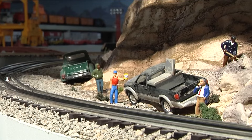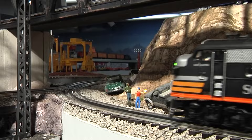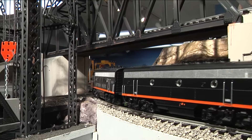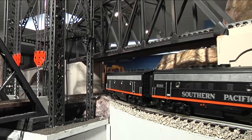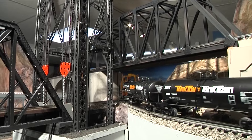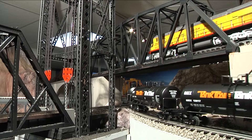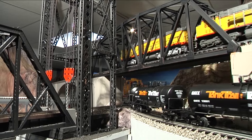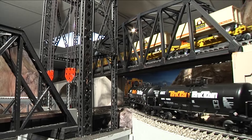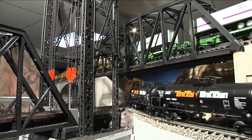The track is Gargraves — nothing atypical about that, a lot of people use Gargraves. I've got Ross custom switches and I'm using under-counter NJ switch machines to fire most of the turnouts. O72 minimum radius, probably a percent and a half to two percent maximum grade, so I can run long trains without worrying about them coming apart. I'm not TMCC or DCS at this point, just using conventional control. I tend to run scale locomotives most of the time.